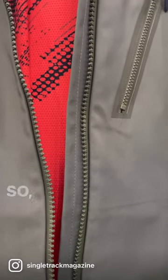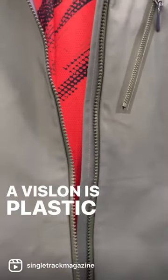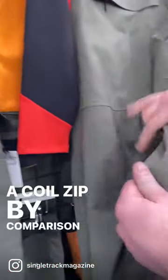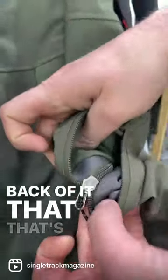So this is a Vislon zip. The difference between a Vislon and a coil zip is that a Vislon is plastic molded, so you can see the teeth on the zipper. A coil zip by comparison is like this — you can see on the back of it that that's actually a coil.